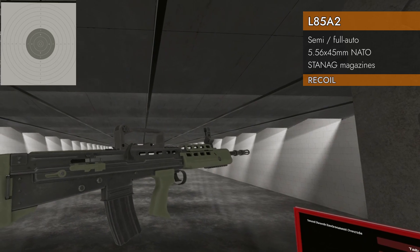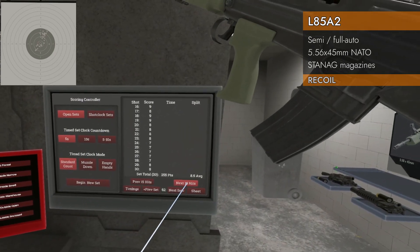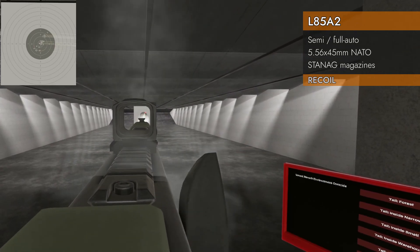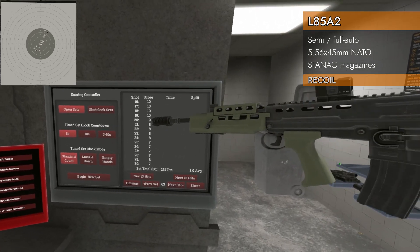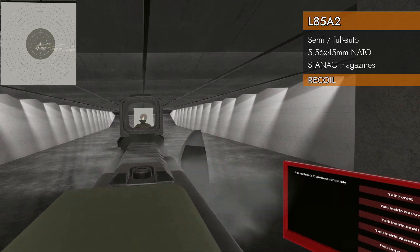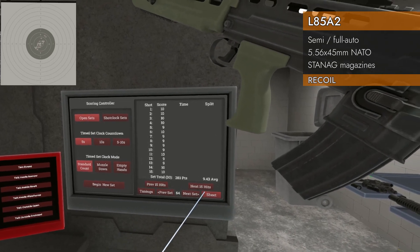Recoil test — 30 rounds of 5.56x45 NATO. Pretty squirrely: 8.5, not bad, but it drifted all the way out to the 7 ring — a little disappointing. With a muzzle brake, this is drifty as all get out — it starts great, drifts, comes back, drifts again. 8.9 average numerically, but that is an ugly pattern. Finally the suppressor: 9.43 — now we're talking. The suppressor got it on the 8 ring but much, much more consistent.